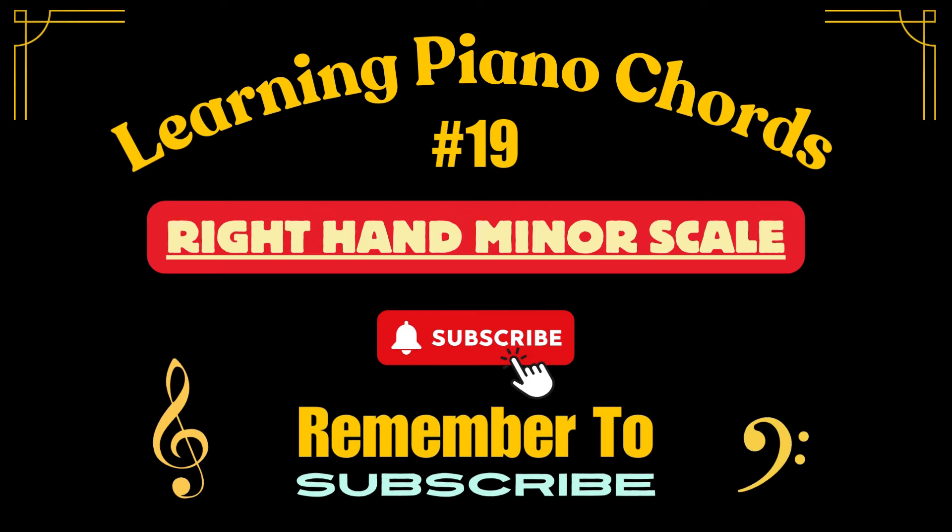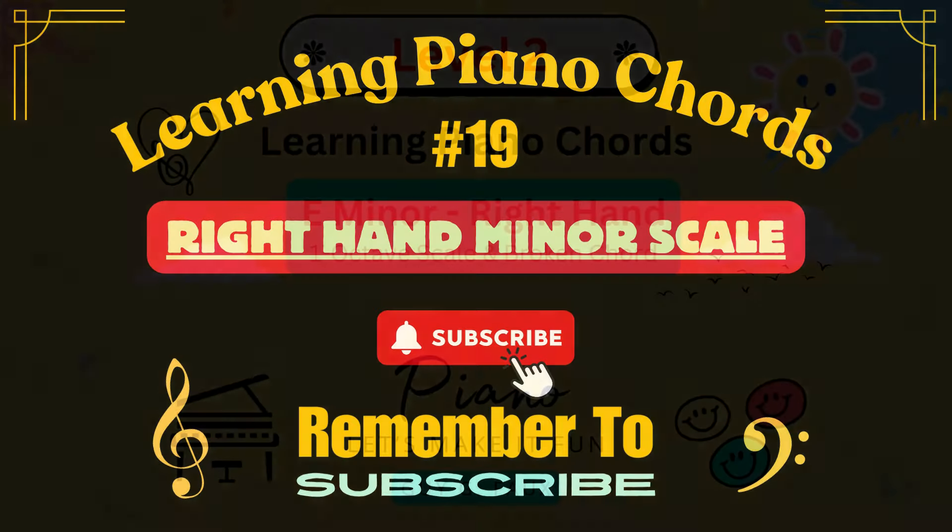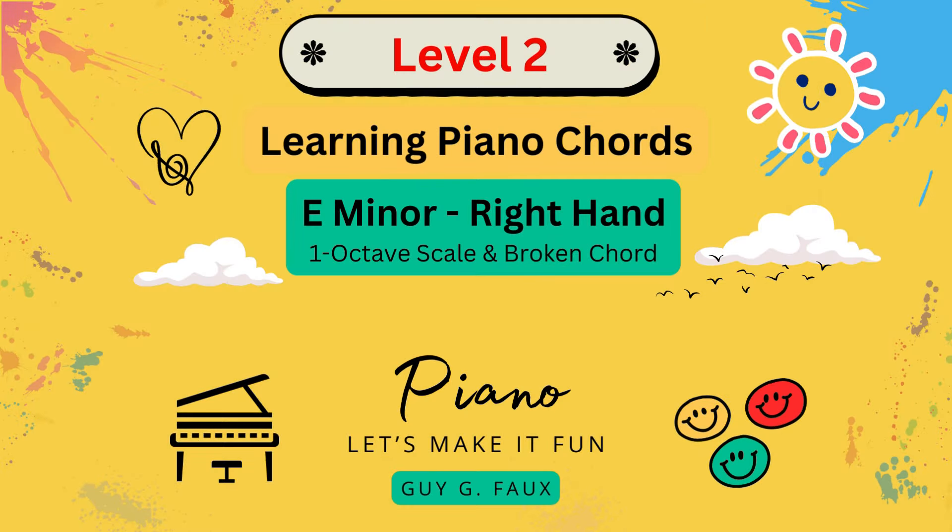Welcome to Level 2 of Learning Piano Chords. Each Level 2 chord exercise consists of a one-octave scale followed by the full broken chord. Each exercise in Level 2 will always be a two-hand exercise.